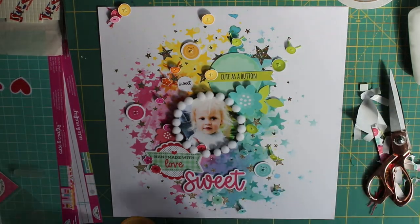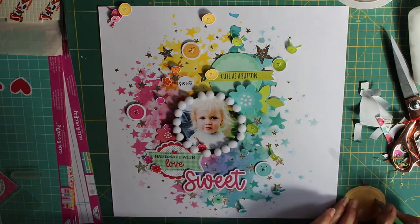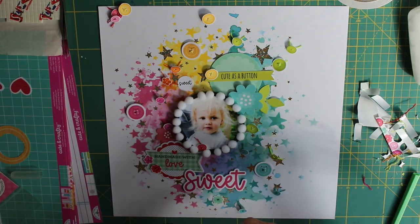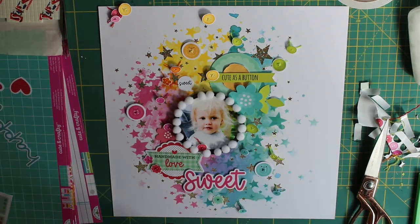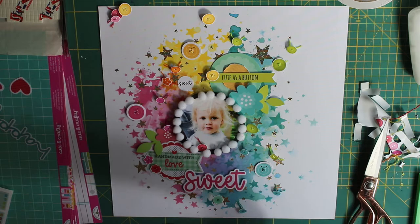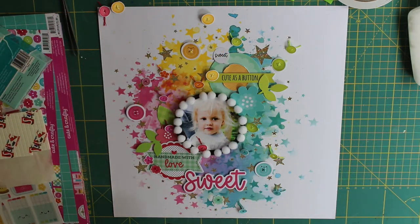I've gone with a circular theme because of the buttons, and I've used two pieces of ephemera. The blue one at the top was from the bits and pieces ephemera pack, and the other one was from the chit chat die-cut ephemera pack. That just helped keep the circular theme going across my page in a little bit of a diagonal.